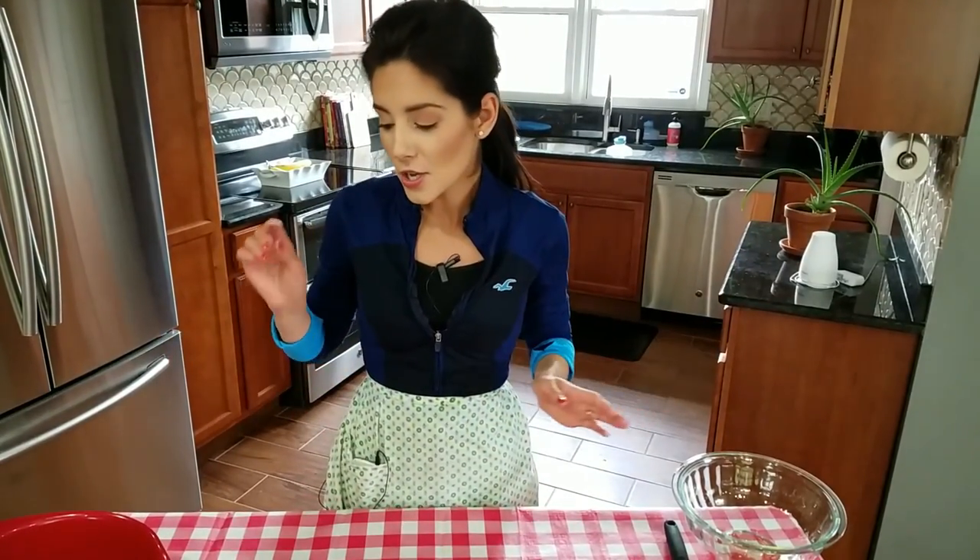It's a yeast dough, but it's not that difficult at all. If I can do it, anyone can do it. So let's go over the ingredients.